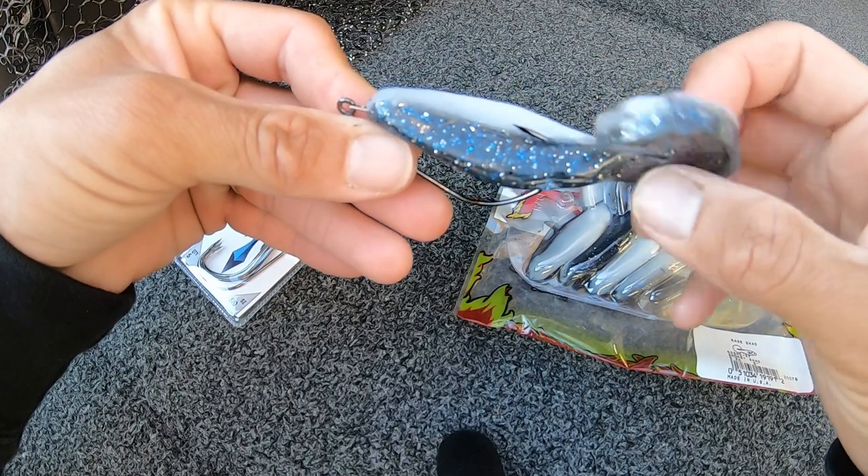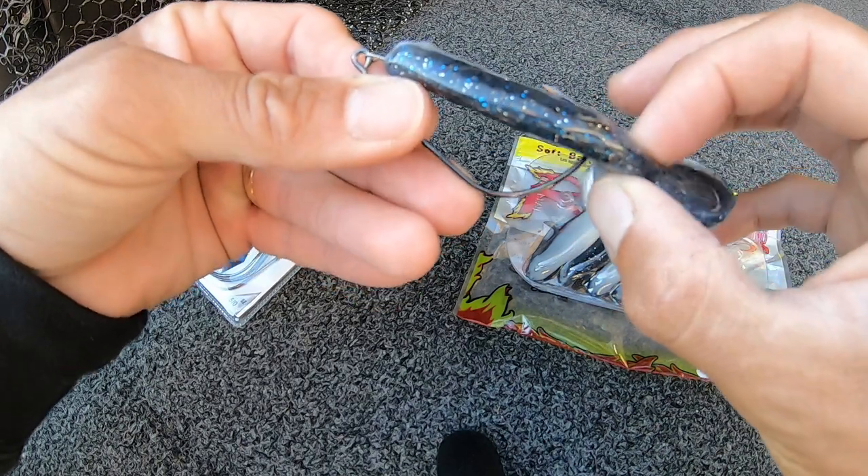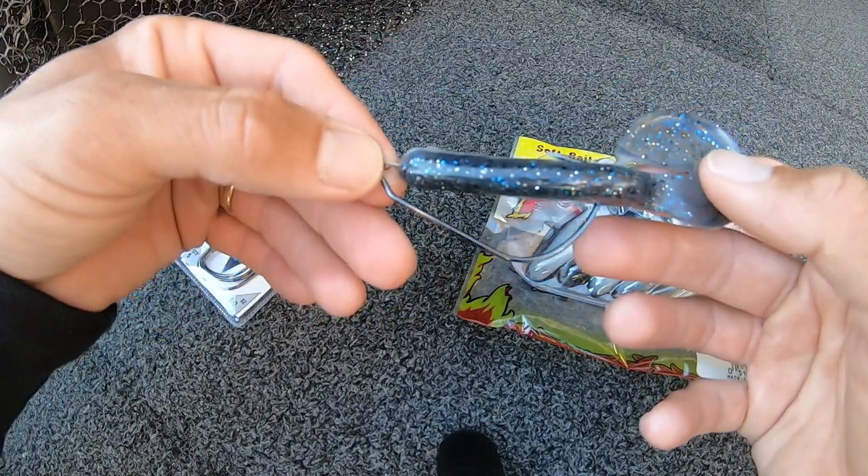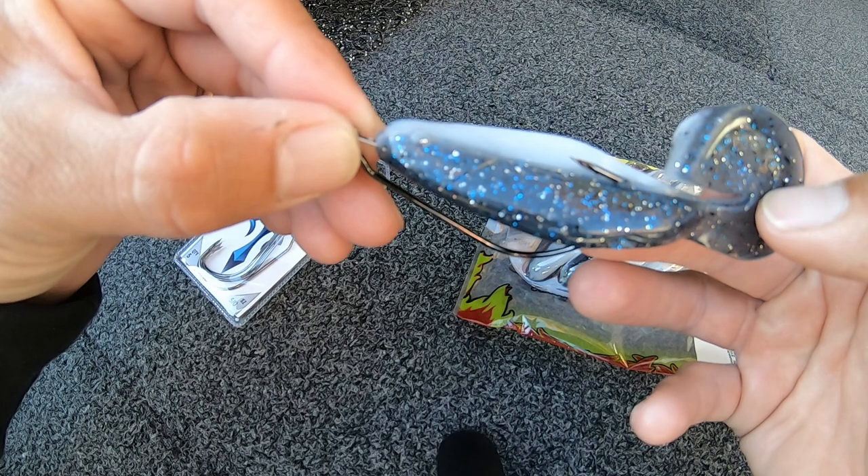This gives you the action similar to a Buzzbait — throws up a lot of water. Let's check out the action on the Raid Shad.